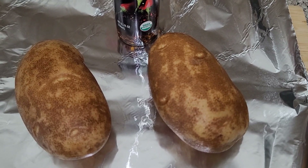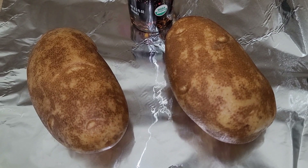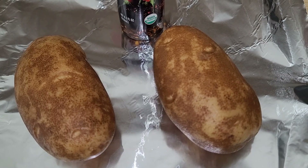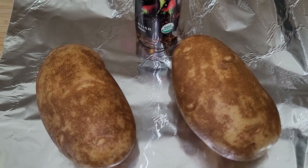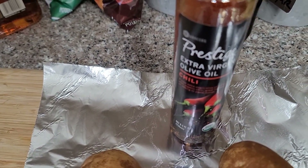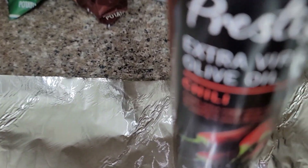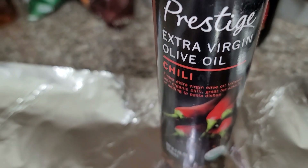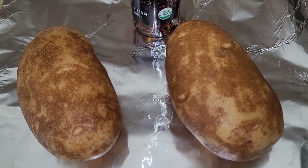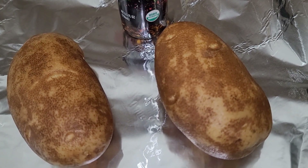To go with our beautiful marbled New York strip steaks, we're going to have some baked potato. We're going to bake these in the oven at about 375 until tender. What I like to do is put a little oil on my potatoes. Today we're going to use ProSiege extra virgin olive oil — chili flavor. I put the oil on the potatoes and then a little sea salt because I like to eat the skin.